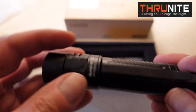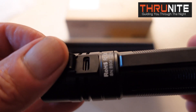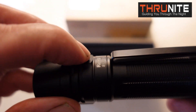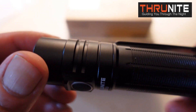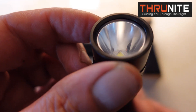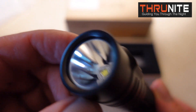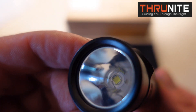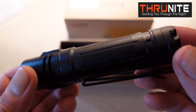And opposite the thumb switch is the USB-C charging port. Very nice — this one is very well done, you guys. Look at that lens. I fogged it up with my fingers, sorry. Very superb aluminum machining.